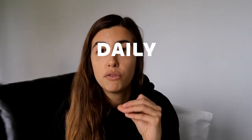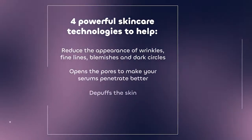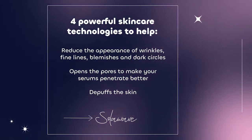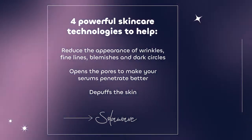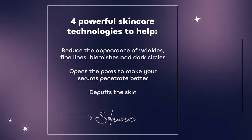I got SodaWave about a month ago and I've been using it daily, five minutes every morning as part of my skincare routine. The device has four technologies in it. It helps to reduce the appearance of wrinkles, fine lines, little blemishes, as well as dark circles. It also helps to open up your pores so any serum or moisturizer you apply is going to penetrate better — that's a real plus.